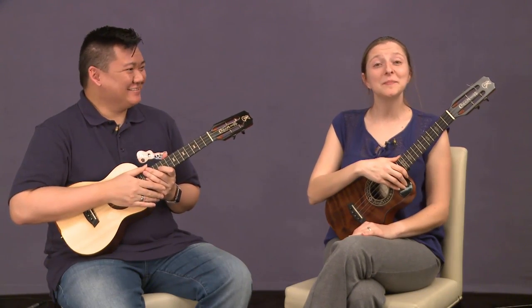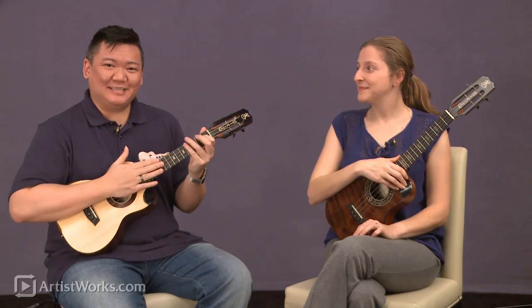Hi, I'm Craig Chi. I'm Sarah Mazel. And we're here to talk a little bit about our custom GHS strings.